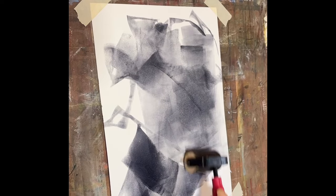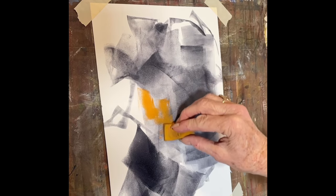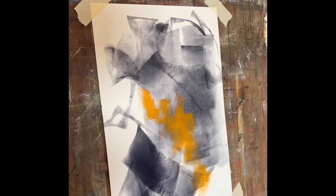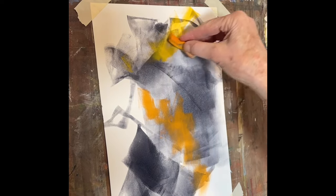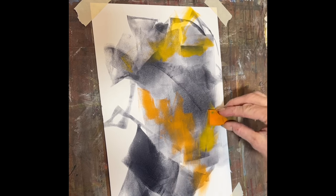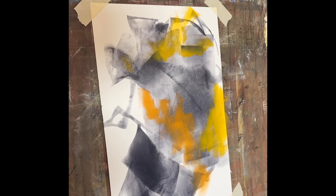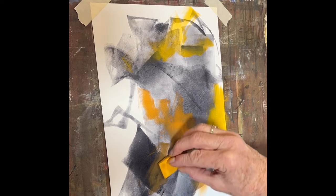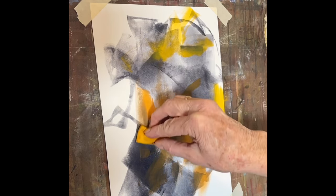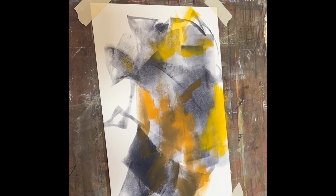I had some of the same materials, and here I have applied some Payne's Gray water-based oil paint with a soft brayer on my small sheet of Bristol vellum paper. I didn't let it dry, but while it was still wet I started to apply just a few colors of pan pastel. I used kind of an old makeup sponge because I had one laying around and I didn't know how this was going to work, so I wanted to use something that I didn't care that much about. It's a really fun experiment.